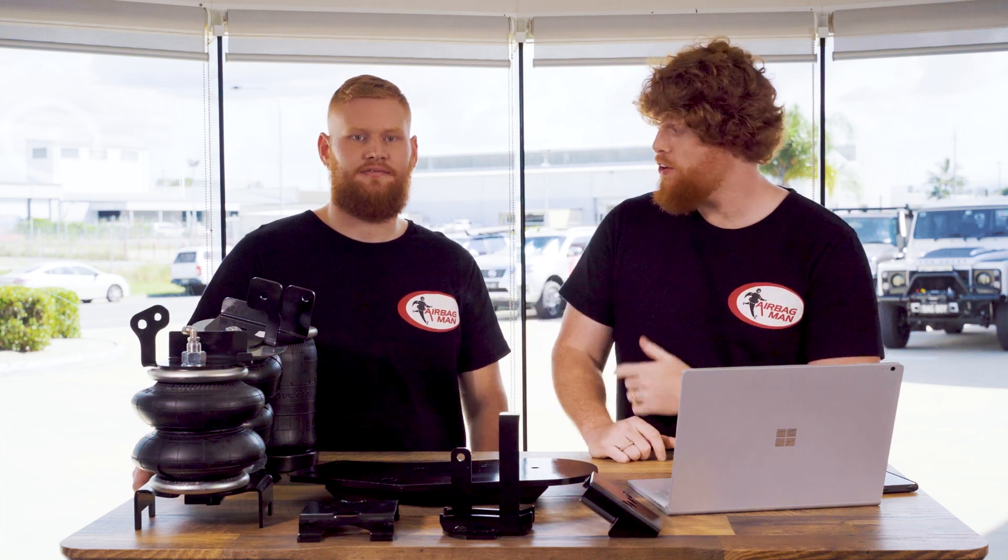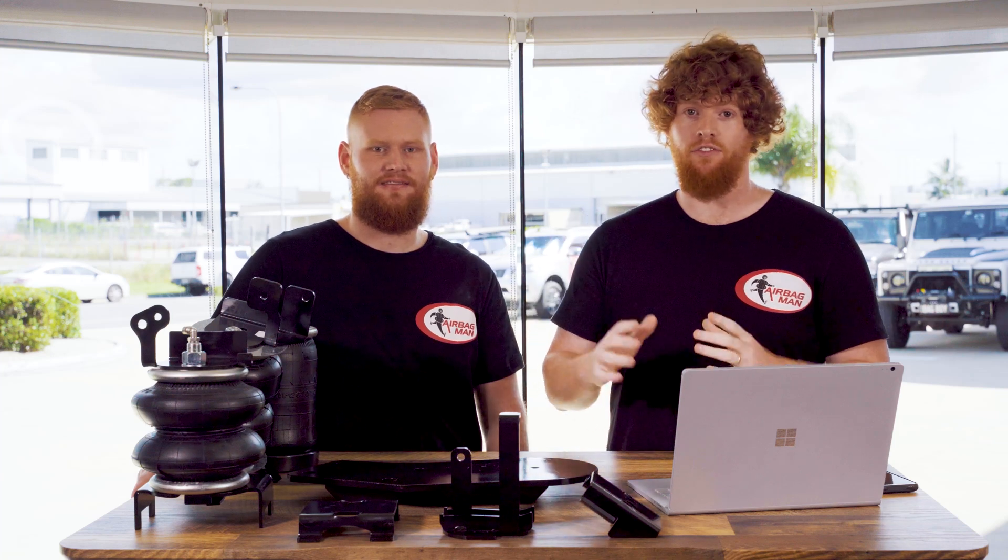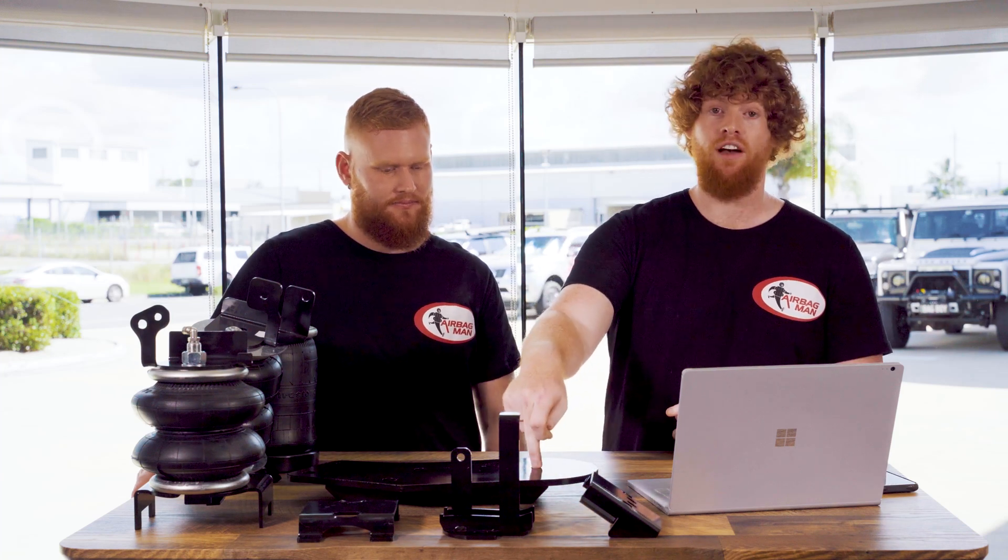What's up guys and welcome to AirTalk. On this episode we're going to be running you through the full manufacturing process of our vehicle specific mounting brackets. Let's get into it.